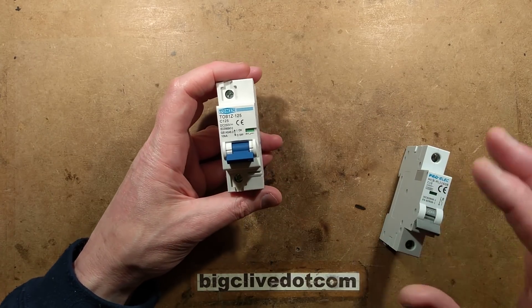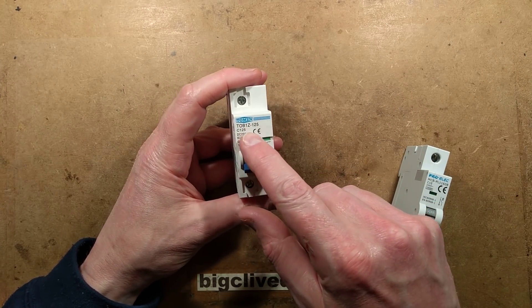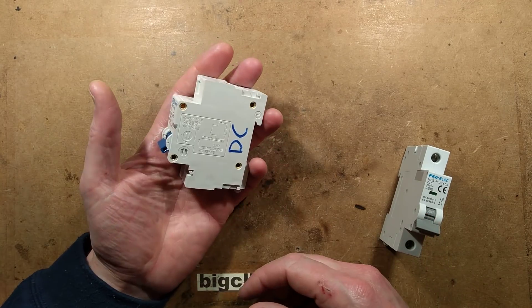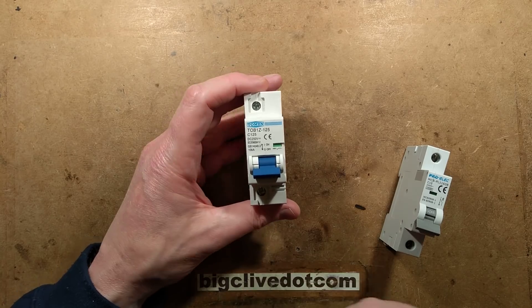Someone got in touch recently and said, have you ever taken apart a 125 amp DC circuit breaker? And I thought, well I haven't — I really should, shouldn't I?